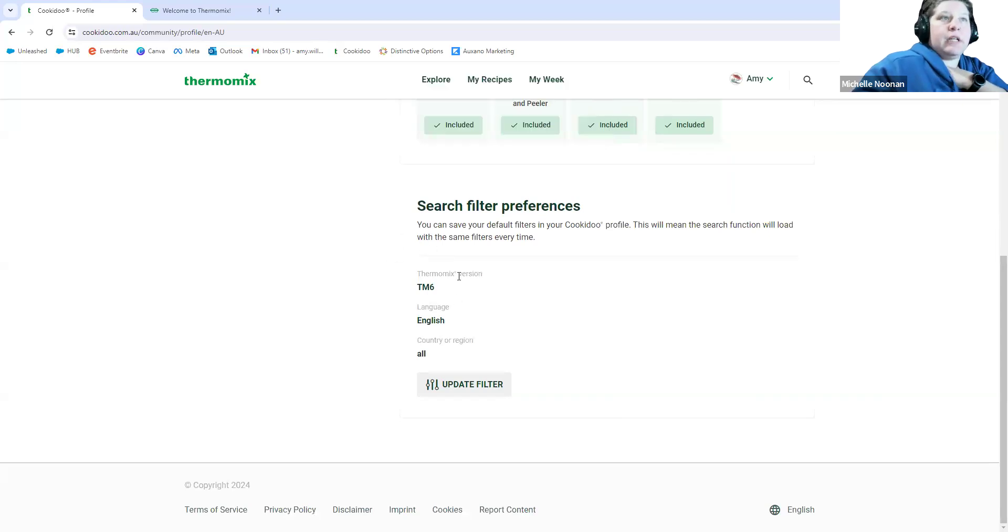I personally like to have my filter set to TM6 and English but no country, and this is just because you get a wider range of recipes. It does mean that you'll get some that are in grams and some that are in ounces, but your Thermomix will swap over between the two and then default back to whatever you are set to. Everyone's machines set up in Australia should be set to grams, but if you run a recipe from America it will swap over to ounces and then swap back after the recipe is completed.